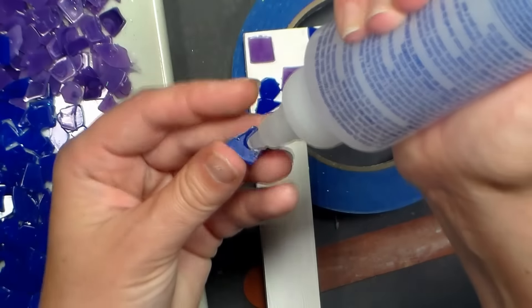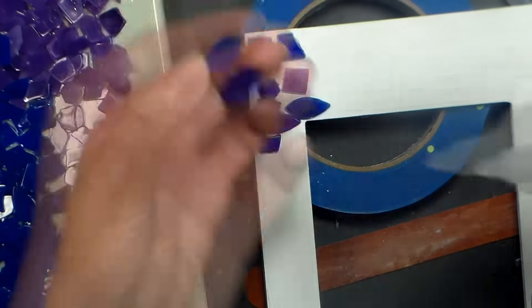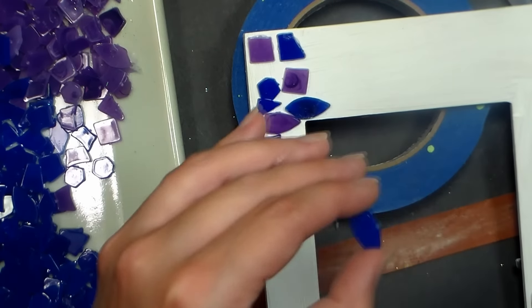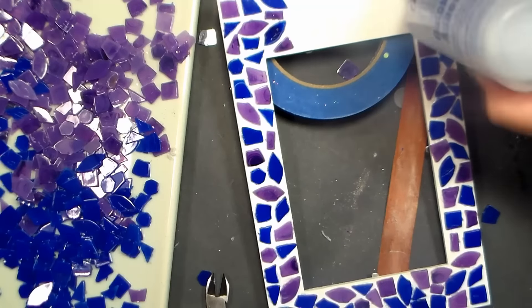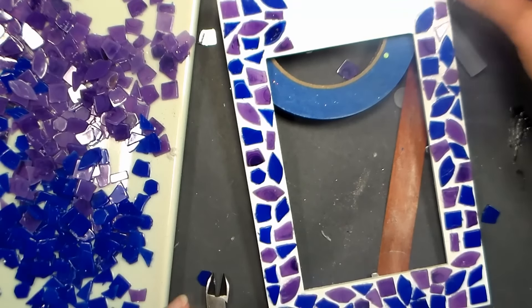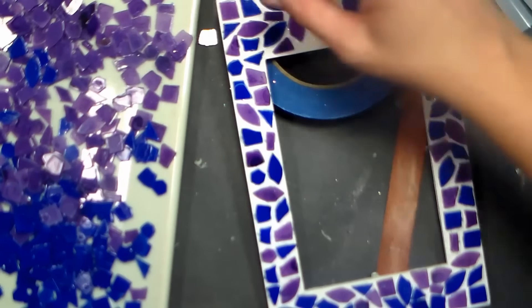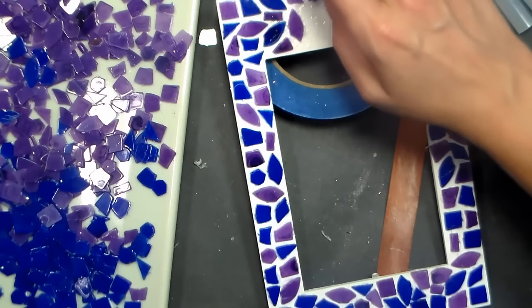Then start gluing your tiles down. I'm using Helmar 450 for these acrylic tiles. Make sure you use an adhesive that's compatible with the type of tiles and materials you're gluing them to. Here's a time-saving trick: use some adhesive to cover an area of your item that you're mosaicing on, so you can just push the tiles into that wet area of glue. Don't worry about any glue showing between the tiles — it'll likely dry clear, and it doesn't really matter because you're going to cover it all up with grout anyway.